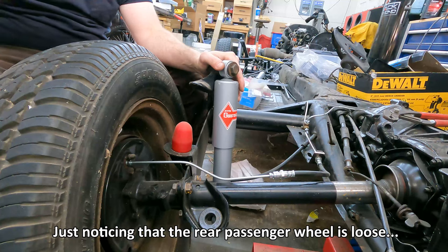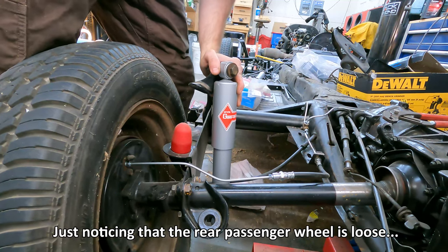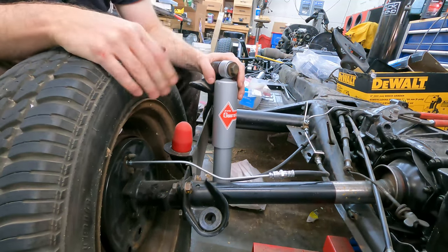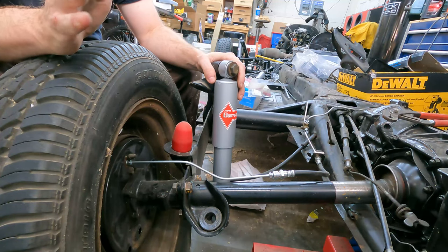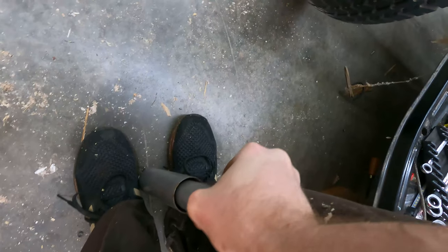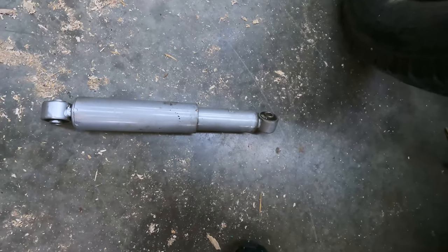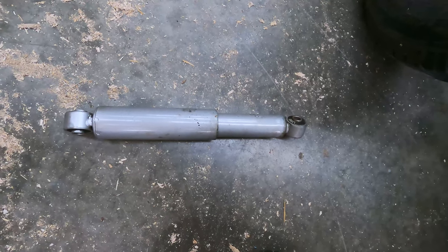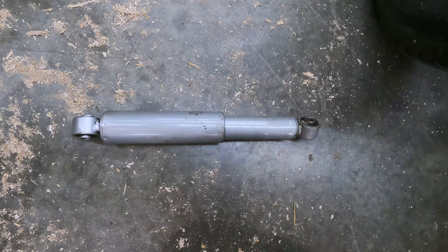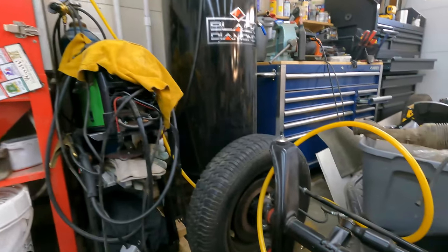That's the rear — just had the driver's side and passenger side to do. Let me demonstrate how bad these old shocks were: this is the shock fully extended. If I press it in, there is absolutely no resistance at all. Look how slow it returns — and it doesn't even return to its full length. Okay, time to move on to the sway bar.